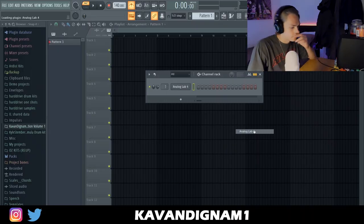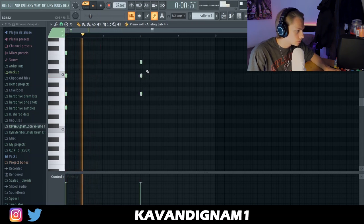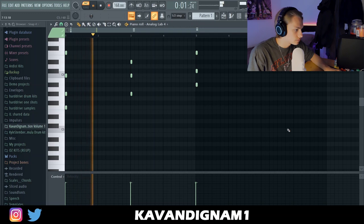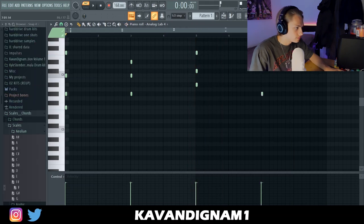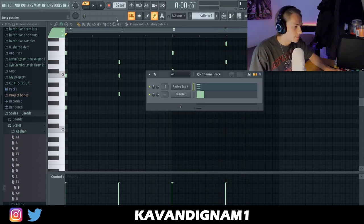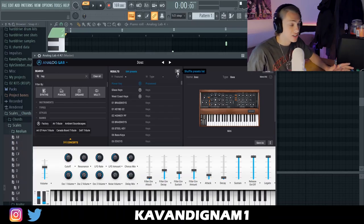I'm gonna start off with Analog Lab, trying to find some sort of keys sound. I like that for just a starting point. I'm adding another Analog Lab instance, literally just searching 'key' and pressing this little shuffle button here to skip through presets.